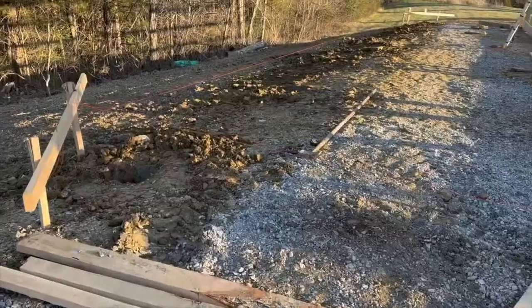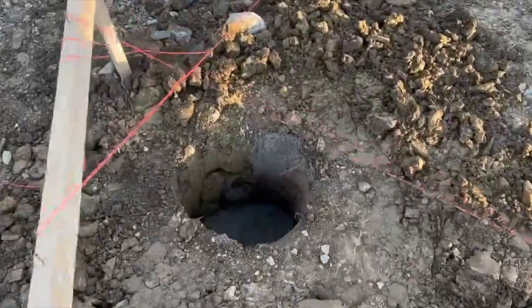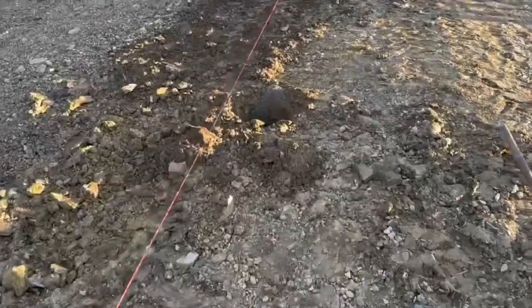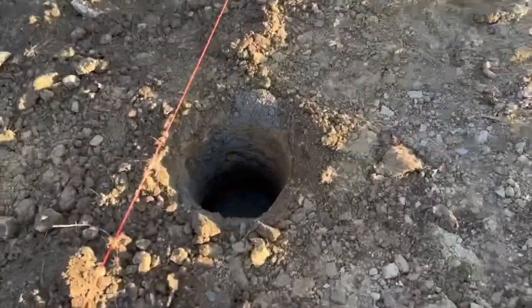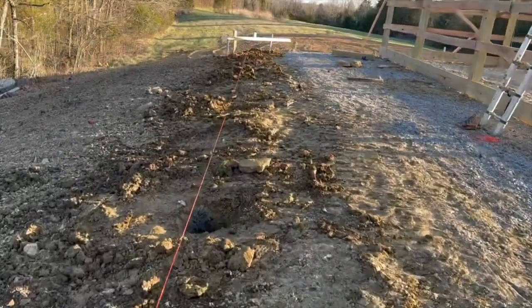We're done. We got all the concrete poured into every hole, so we're ready to go. This week I work the next four days, so James, when he gets home with the boys in the evening around 5:30, he'll work on starting to set these posts.